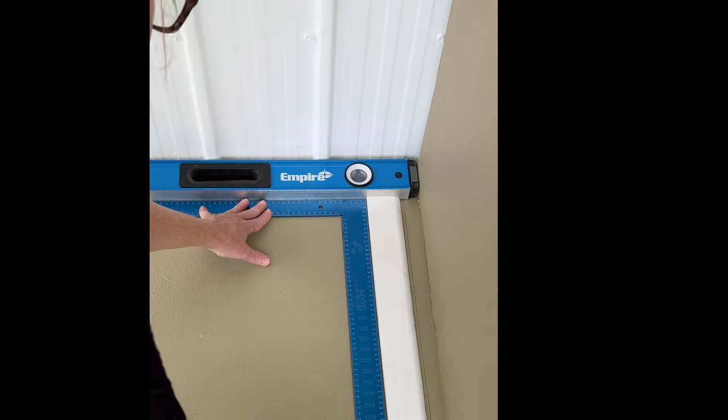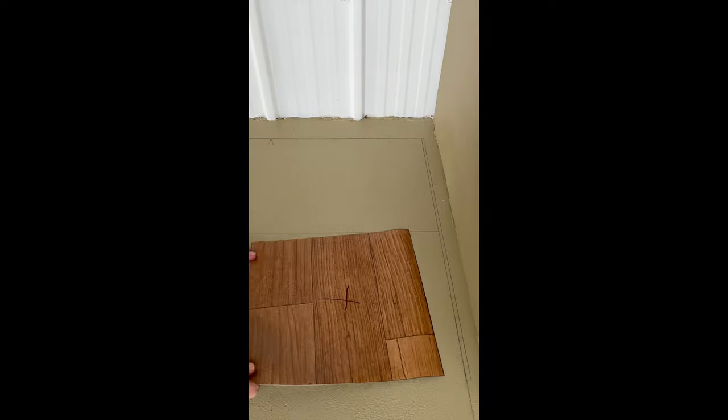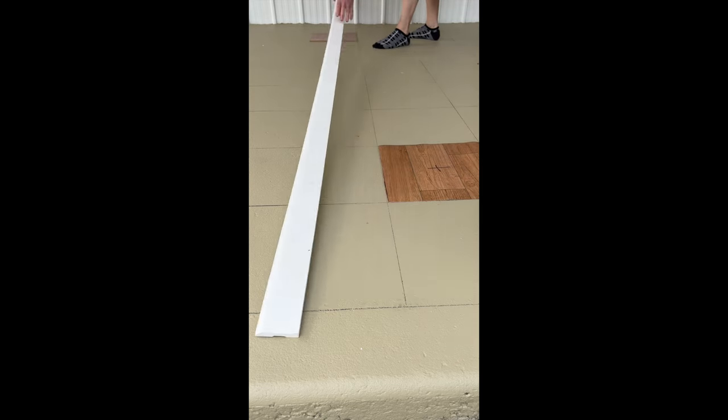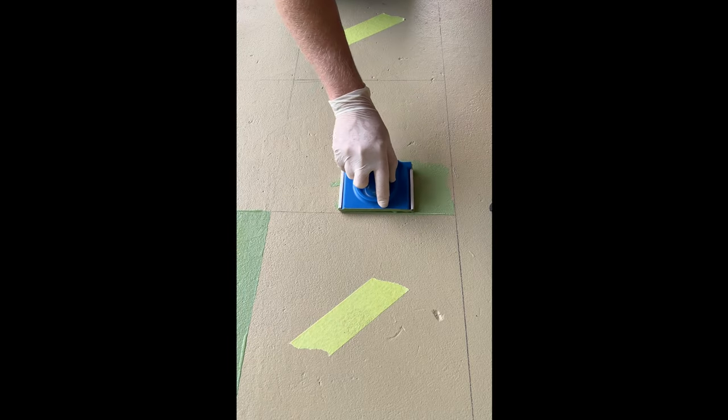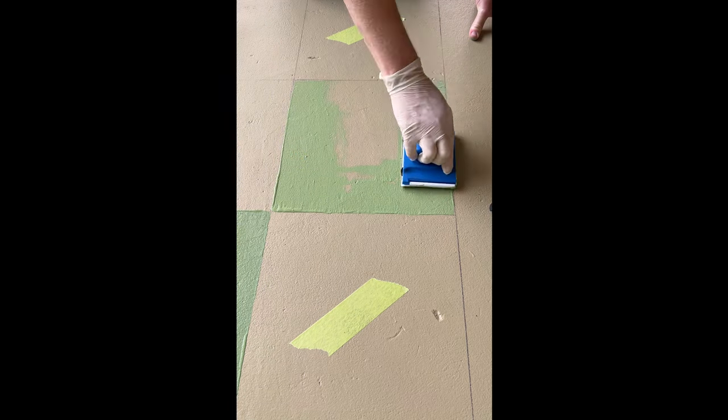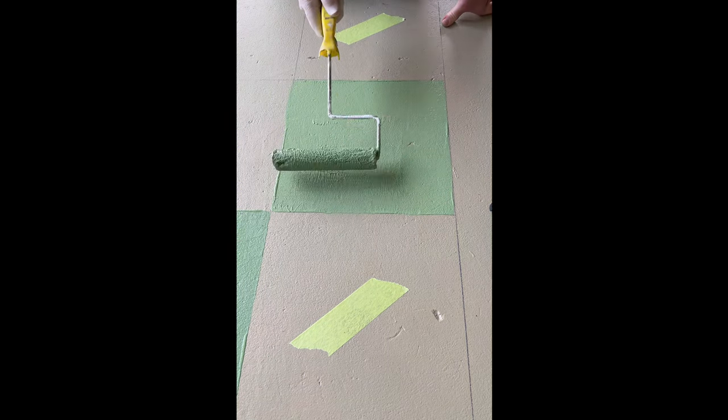For the checkerboard grid, I skipped the measuring tape to mark up with vinyl squares and a length of timber. This is super simple DIY. To contrast, I used coloured sealer in Equatorial Forest, dragging an applicator around the edges for straight lines and finishing with a small roller.